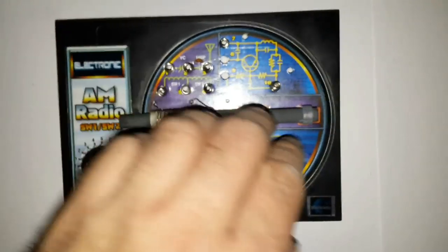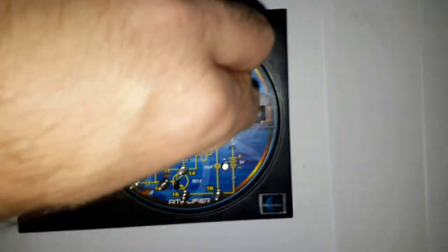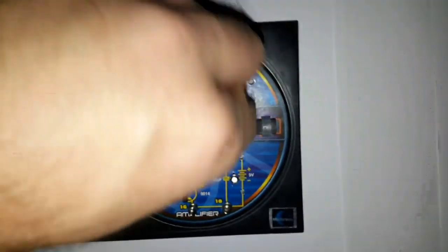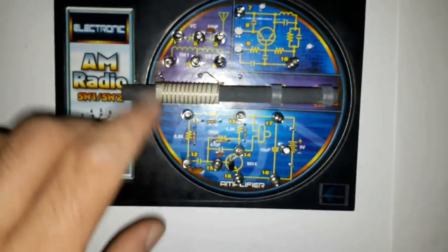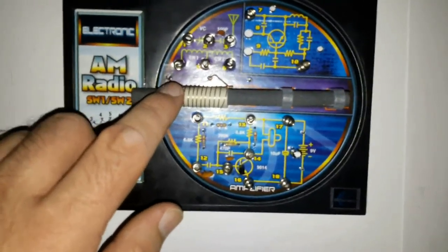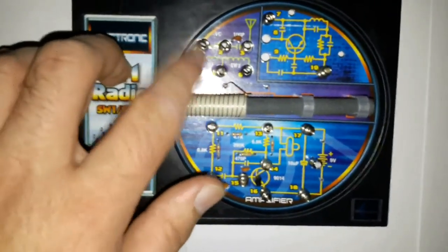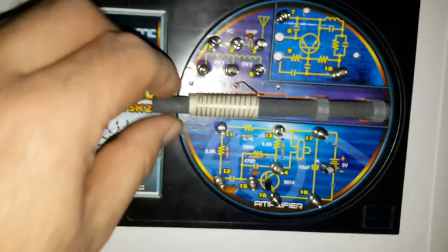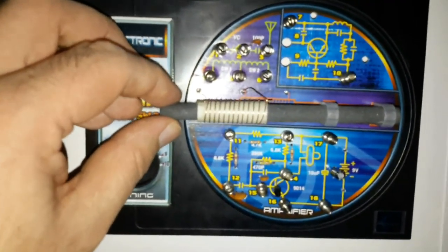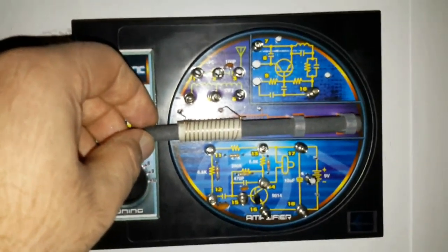This is the ferrite bar antenna installed. First you install the two clips into the board, then turn them to lock them in place — you can turn them clockwise. Then you remove the second coil from the ferrite bar antenna and leave only the golden or copper-like wire coil, and slide the antenna bar through the holes. The wire goes through the holes and connects to the two springs. They could have added another holder since it's a little shaky, but it does hold quite well for what it is.